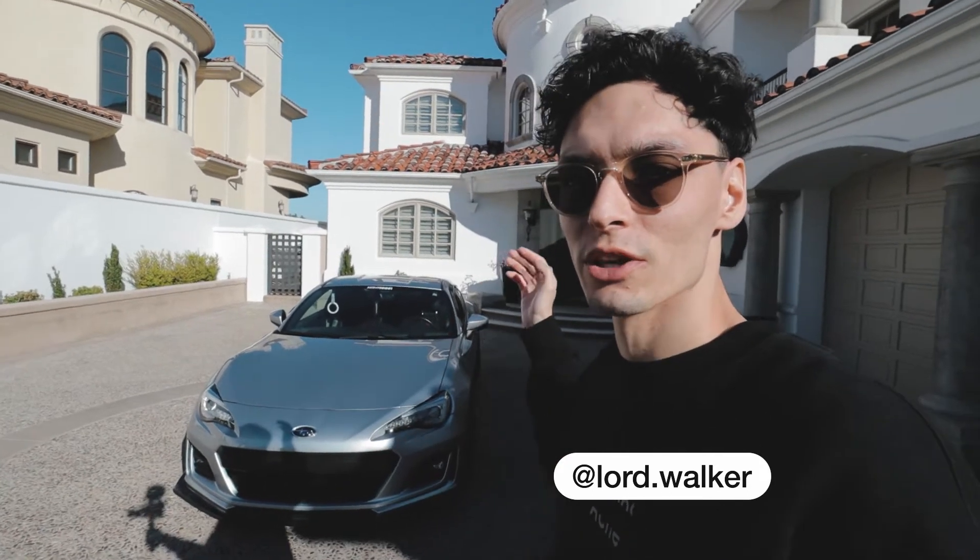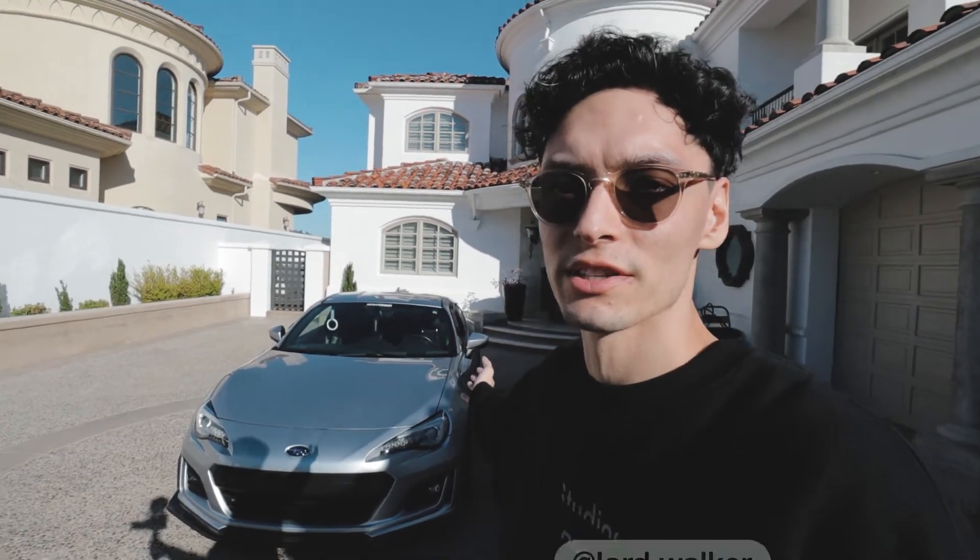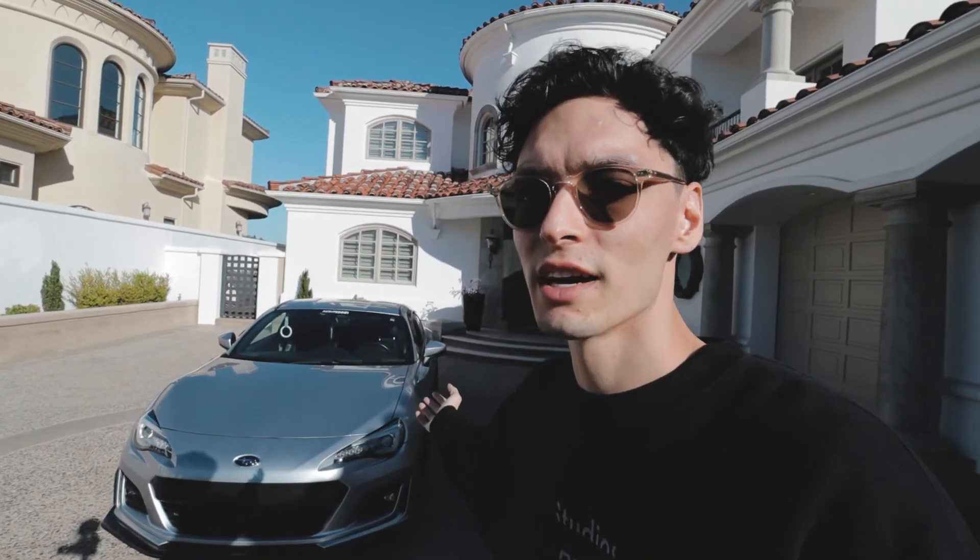What is up guys — super fun video today. I'm going to be showing you every single mod I've done to the BRZ so far, and I'm going to list all those mods in the description as well, so if you want to pick them up for your projects it'll be easy to find out what they are and where to get them. A lot of people are secretive about their car builds but I don't really like that, so let's jump in — we'll start at the front and go from there.